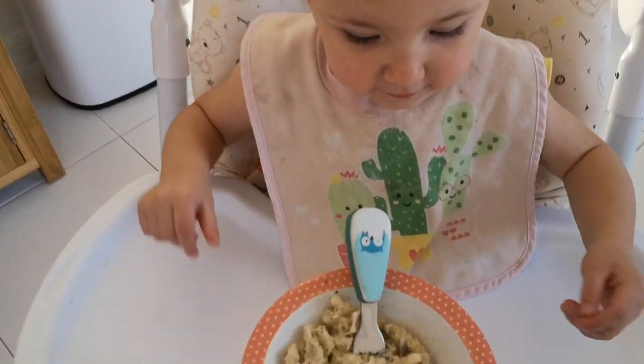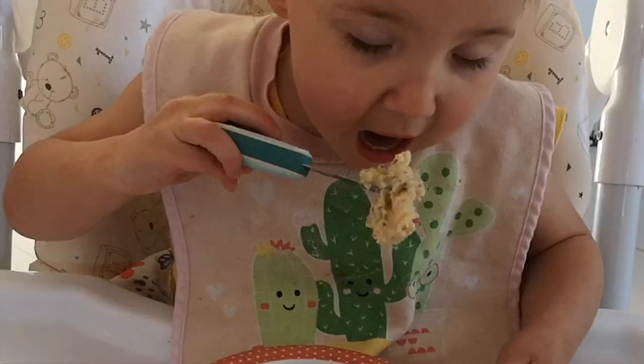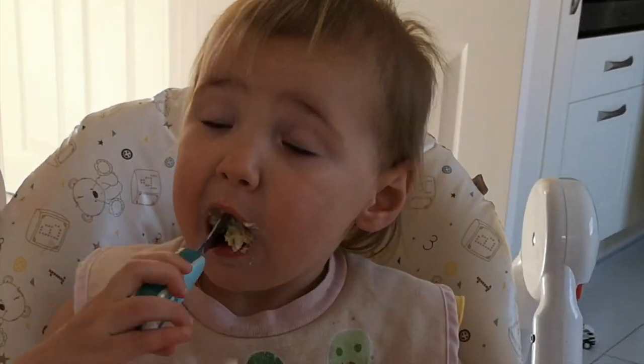Do you want some dinner? I want dinner. Are you on dinner? On there, yeah? Wow! Straight in there.